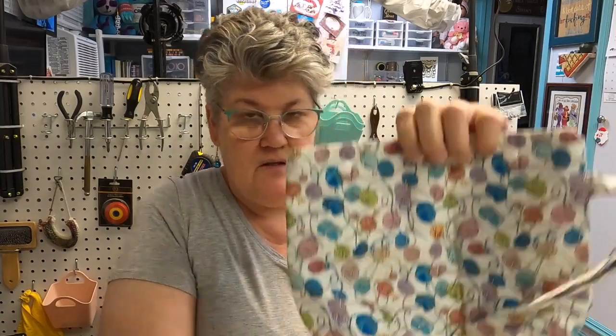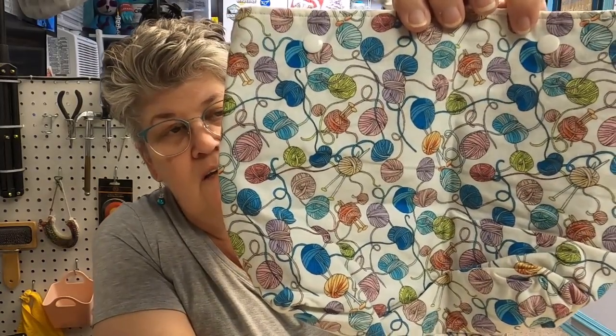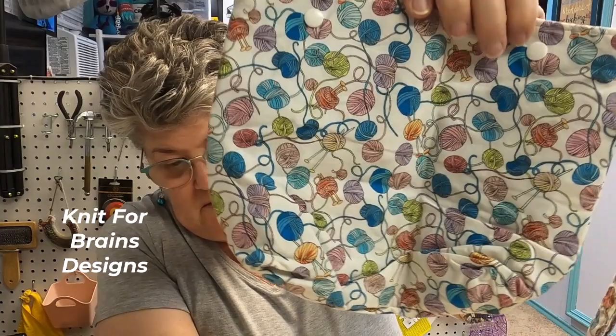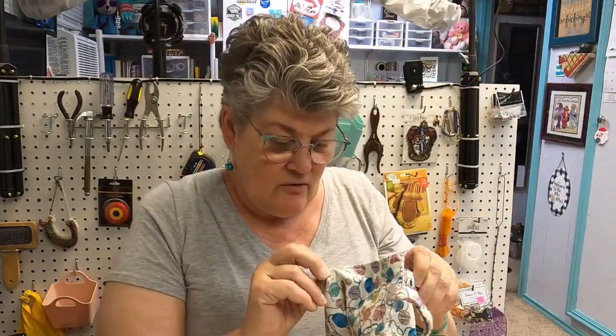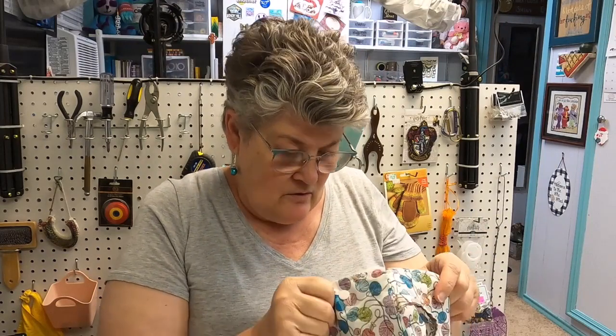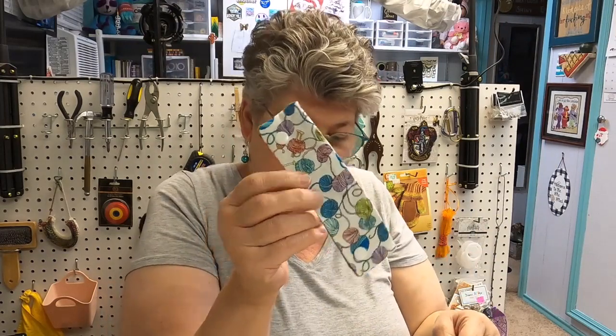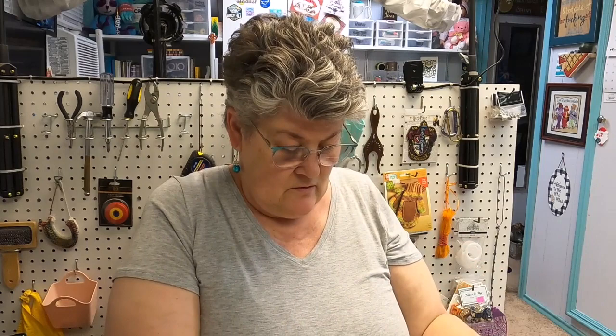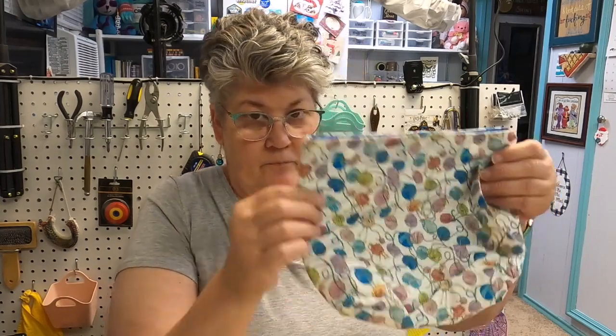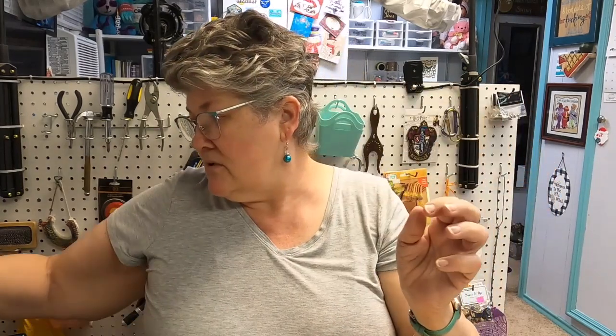This one is a Knit for Brains bag — it's a really good size with yarn skeins and knitting needles all over it. I think I will let this one go; I don't think it even has her current logo. It does have a needle minder to go with it. This is early on when she started making bags — she hasn't had this design for quite a while.